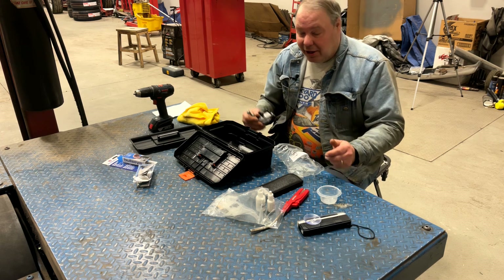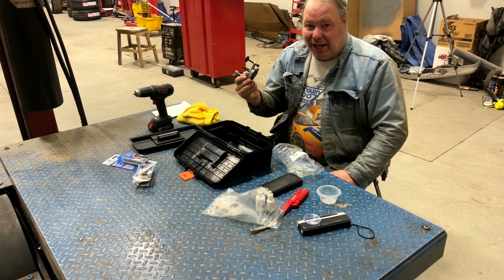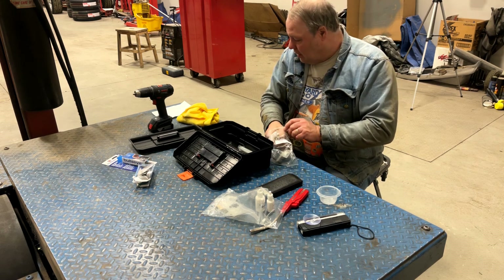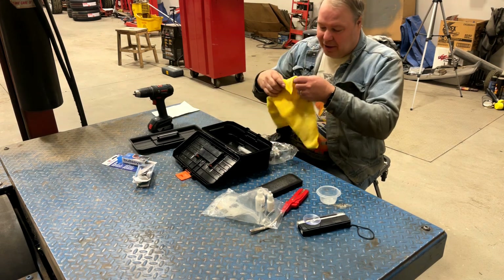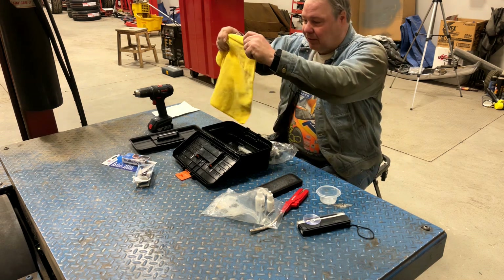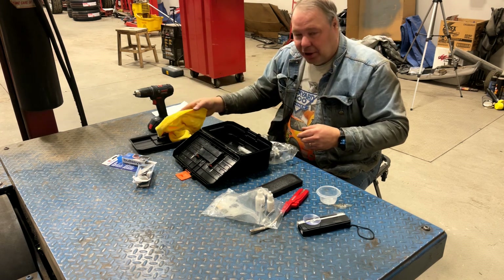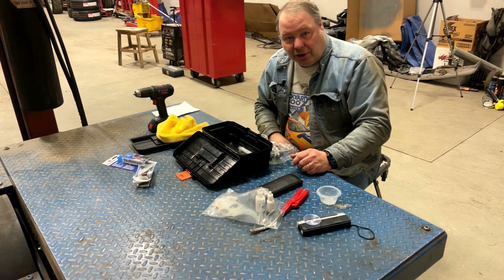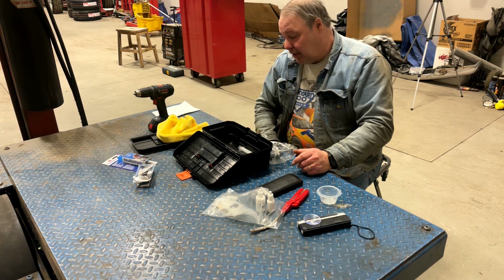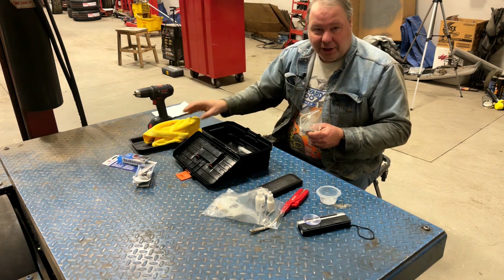Finally, I always use a shop towel or microfiber towel like this to cover the work area when I'm working on it, to make sure that I don't start curing the resin with the light in the shop before I'm ready to cure it. That's something all of you guys are likely to have.